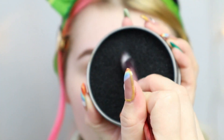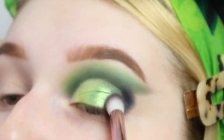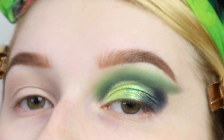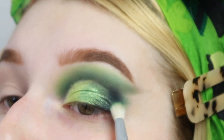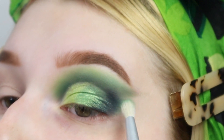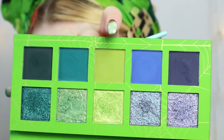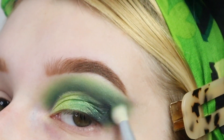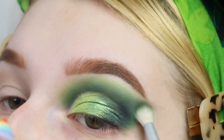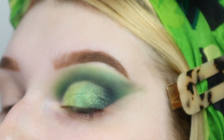Then clean that brush off and go back into Maman, using Maman to blend the light green shimmer and the black together. Then taking Maman again on a blender brush to blend out the black outer corner. Now going back into the Retro Raggy palette, taking that lightest green again to blend out Maman. Going back in with Micellar Water to clean up the edge.